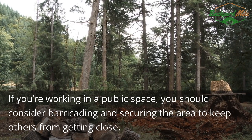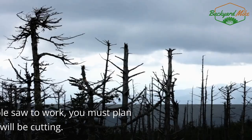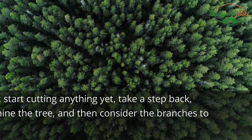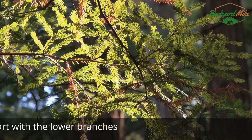If you're working in a public space, you should consider barricading and securing the area to keep others from getting close. Step two: plan where to cut. Before putting your pole saw to work, you must plan out where exactly you will be cutting. Don't start cutting anything yet — take a step back, examine the tree, and then consider the branches to cut.